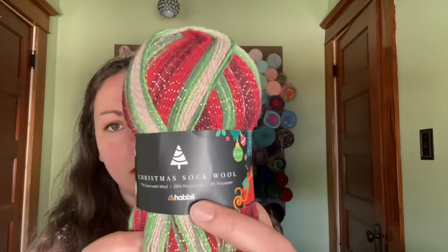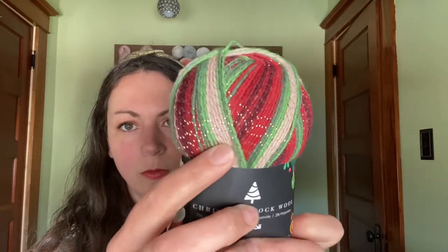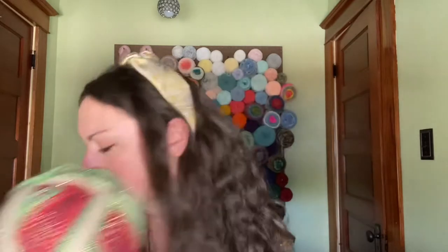Next up we have some Christmas Sock Wool. I almost purchased some of this right before Christmas — now I'm kind of glad I didn't. This is called Christmas Sock Wool, it's 73% superwash wool, 25% polyamide, and 2% polyester. It's their house brand, color two. Recommended size of three millimeter, US two to three needle, and it is about 459 yards, 100 grams. It's really pretty and it has a gold thread going through it. You can see the shine — it is gold thread running through there.